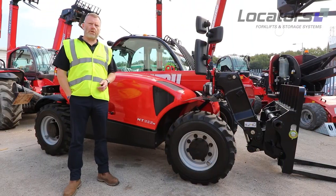Welcome to this Locators video on Manitou daily checks. Whilst there's no particular order that we have to check the fluids on the Manitou machine, it makes sense to start with the engine.